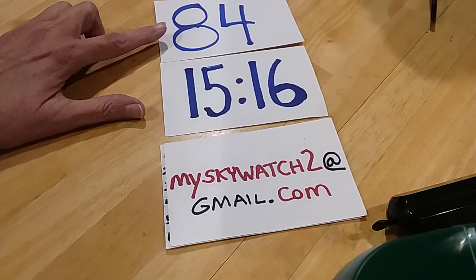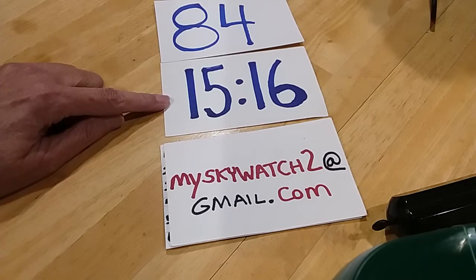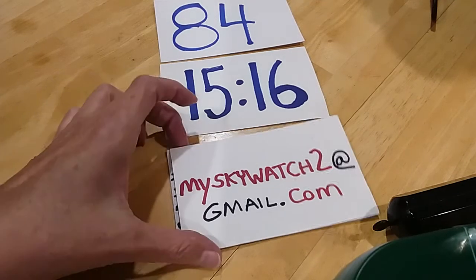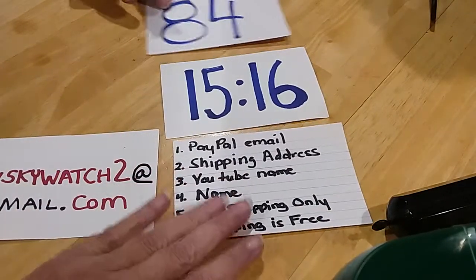If you see anything in this jar that you want, leave a comment under the comments section of the video with a timestamp and a description of the item that you would like a price on. After that, send me an email at MySkyWatch2 at gmail.com and provide me this information if you haven't already done so.